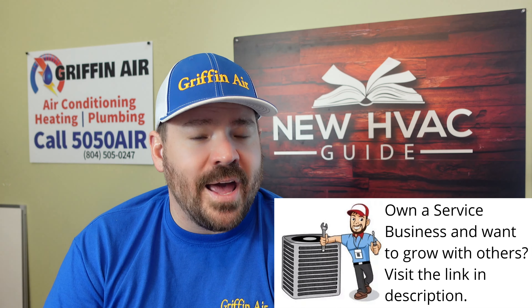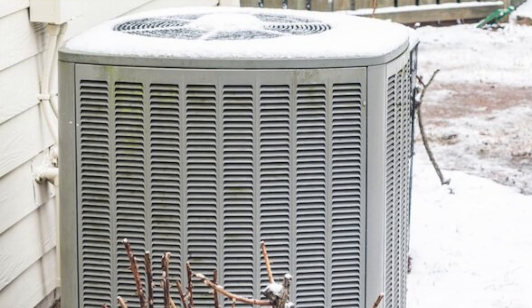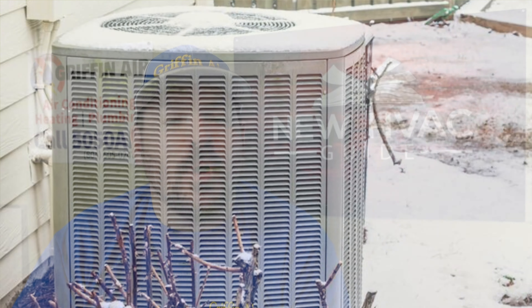Heat pumps have come a long way. There are customers of ours who told me they used to hate heat pumps and would never want one in their home again. Now they're in Virginia, and that's basically all they have. A lot of markets in Virginia only have heat pumps, and they've realized how much they've improved. The heat rise is higher than it used to be, and heat pumps are providing heat where in the past they may have struggled. Ultimately, the heat pump system itself plays a role, ductwork sizing plays a role, airflow plays a role — there are too many variables to pinpoint an exact outdoor temperature.